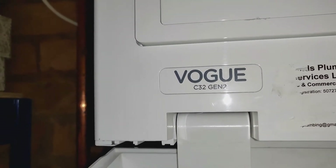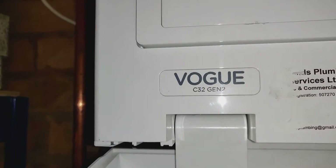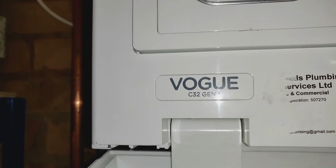Hi, I'm Dan from DPJ Plumbing, Heating and Gas. Just a quick video to show you how to top up the pressure on your Ideal Vogue boiler.